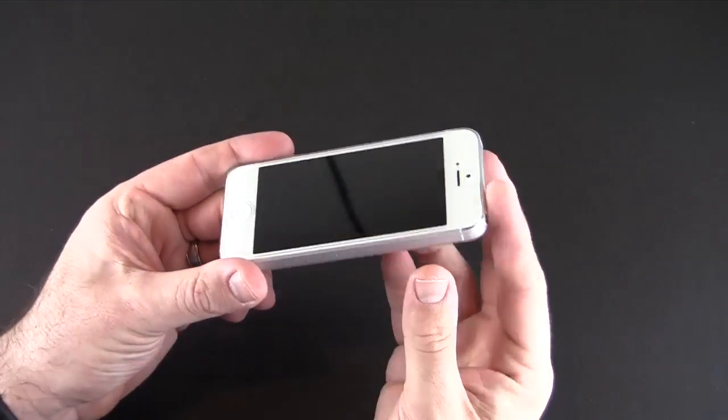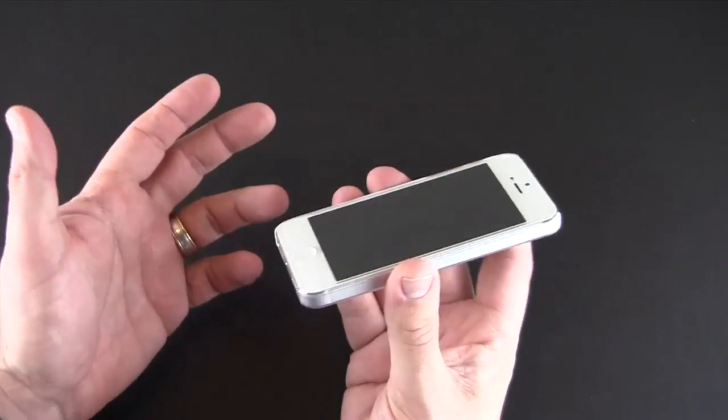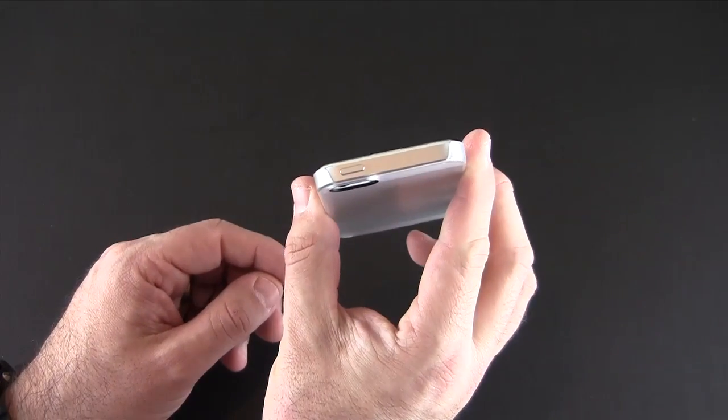There's not much in the way of raising off the table with this, so you're definitely going to want to use a screen protector. It's nice that they include one. Because it's a snap-on back, the bottom is fully exposed, as is the top as well.